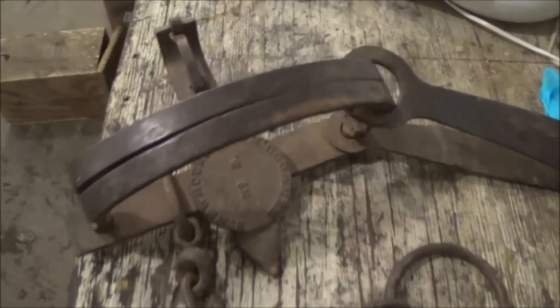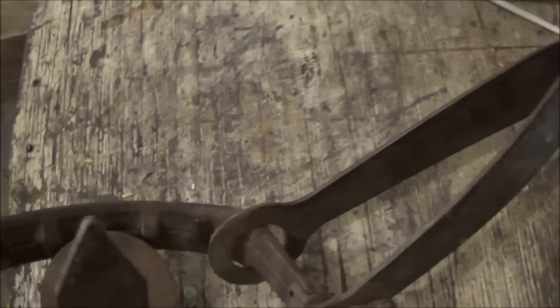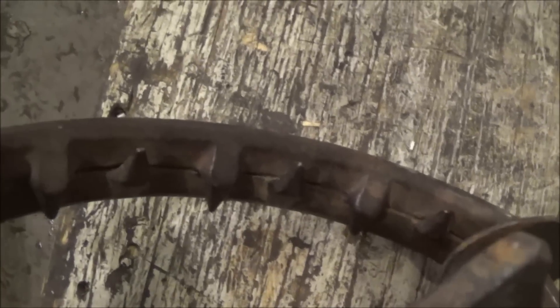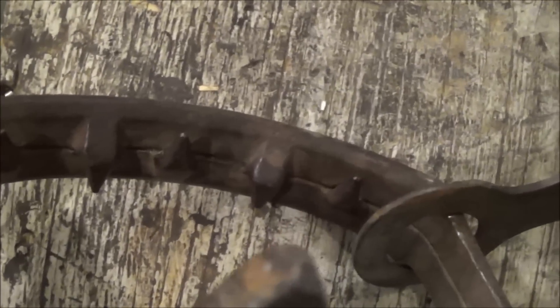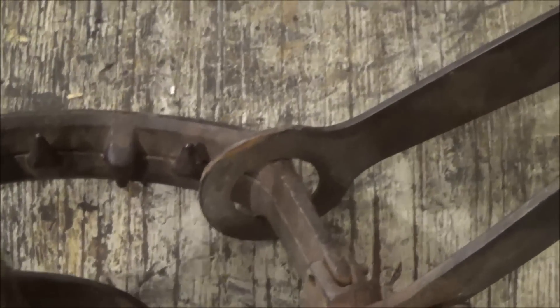Probably looking at about 1890 to 1900. I had it set the other day and I'll put a still picture of it set. They said not to set it too much because it might crack from dry firing since it's over 100 years old. You can see there are some vicious teeth on there — this is a bear trap.